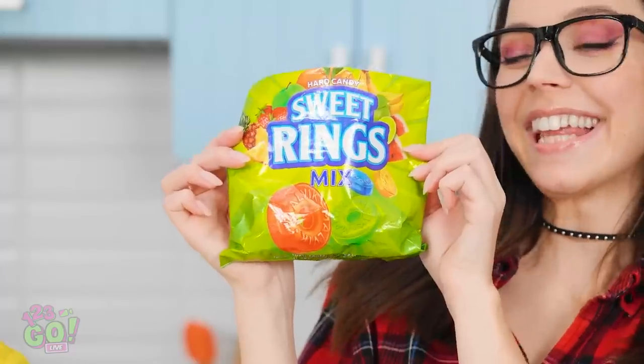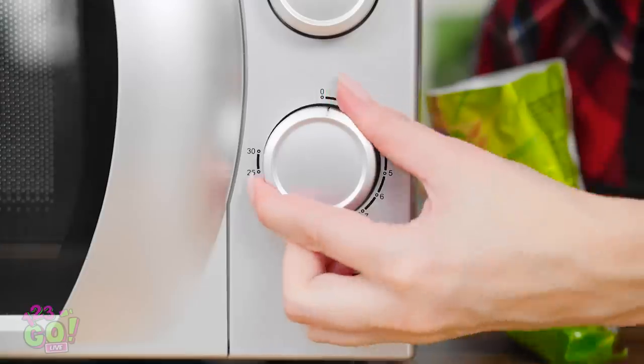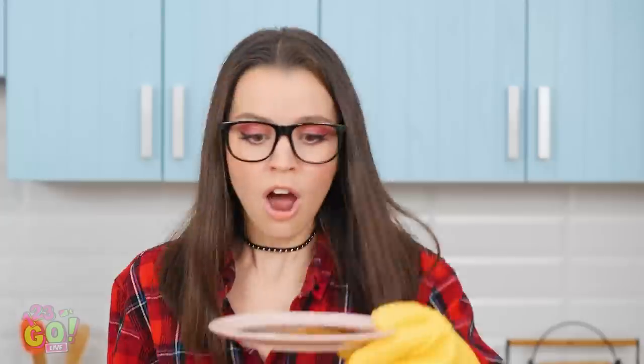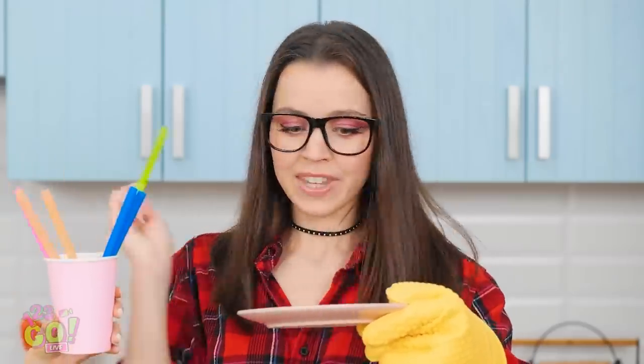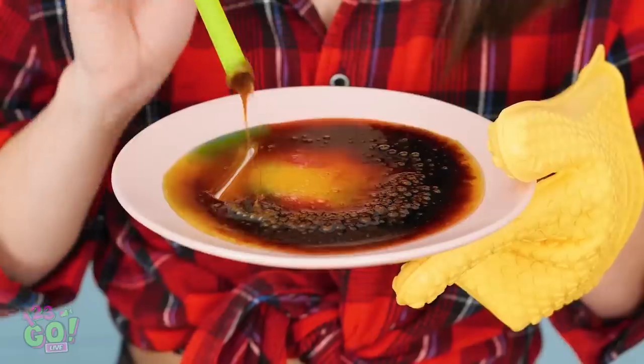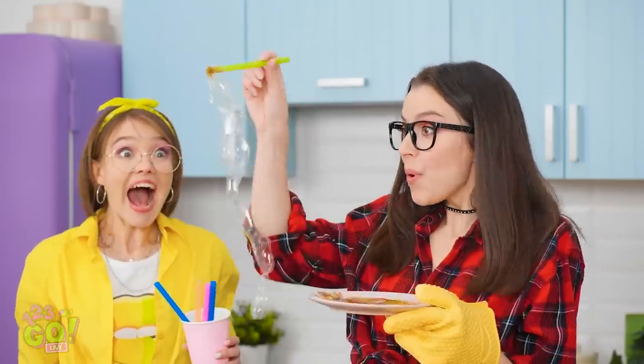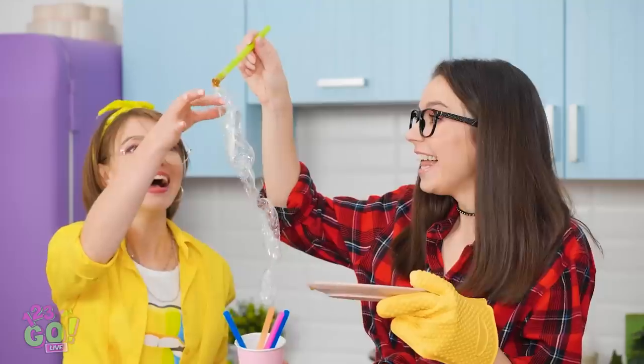Microwave? Check! I've got the gummy candy and a microwave-safe plate, of course. Check out all these colors! A couple minutes should do. Open it — don't burn yourself! Cool! Now to get it in the straw and blow! It's working! Can you believe it? Tastes pretty awesome too! Way to go!